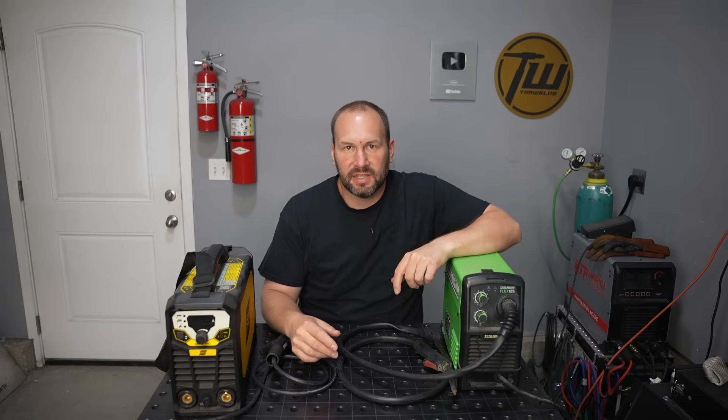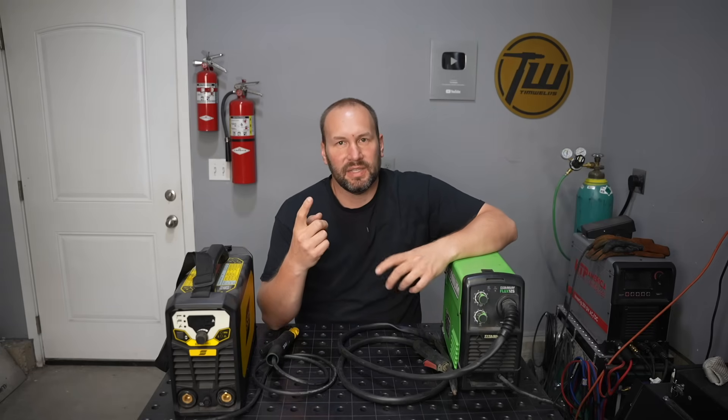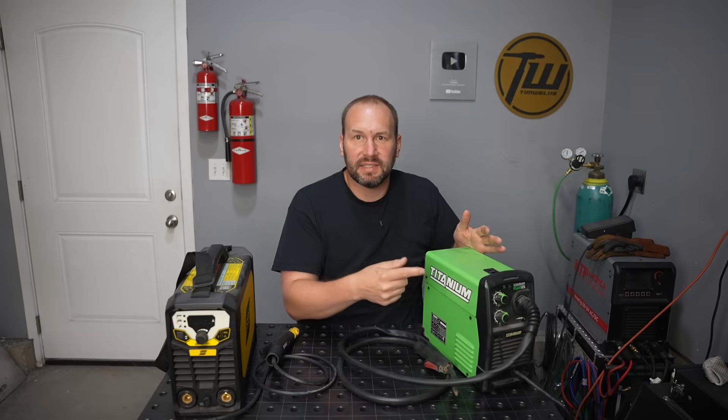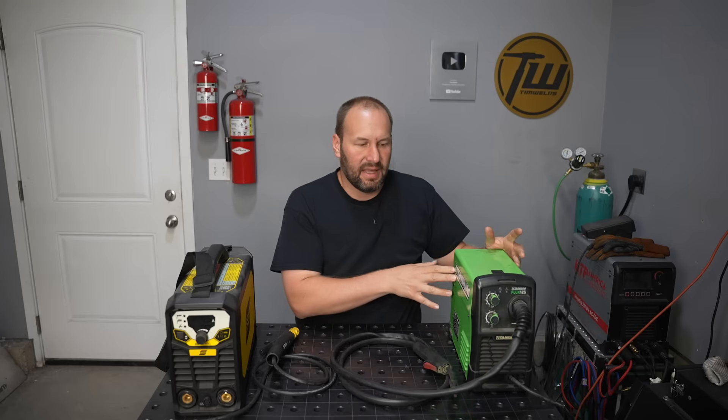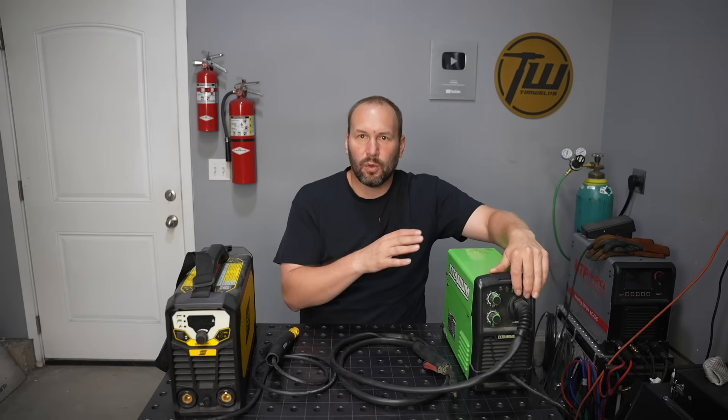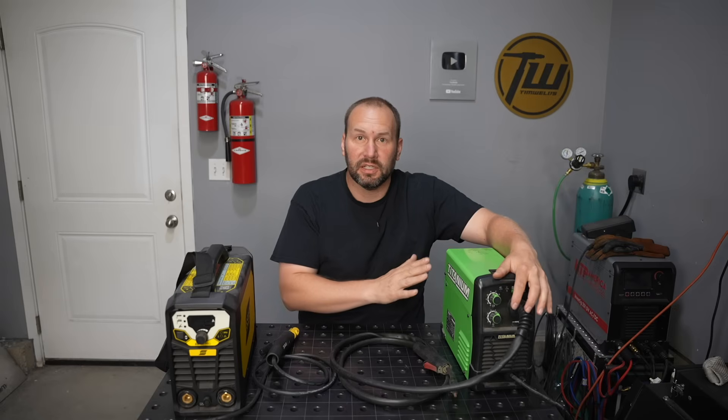If you're considering one of these, I assume the things important to you are: it has to be relatively low cost, it needs to plug into 120 volts, and it should be easy to use for repairs around the house. I think a little flux core machine is a better option. This is the Titanium Flux 125 from Harbor Freight and I think these work really well — look for an inverter with DC output. The black one at Harbor Freight is kind of a dud, but this green one is pretty good for the money.